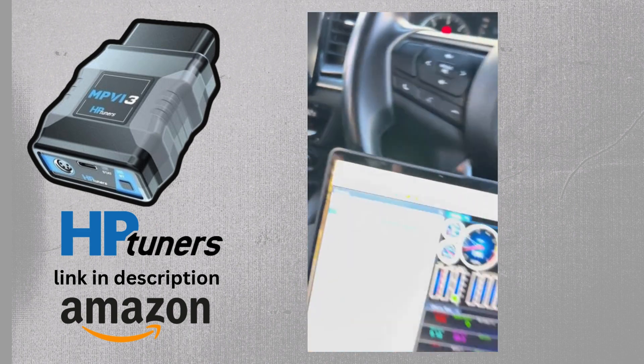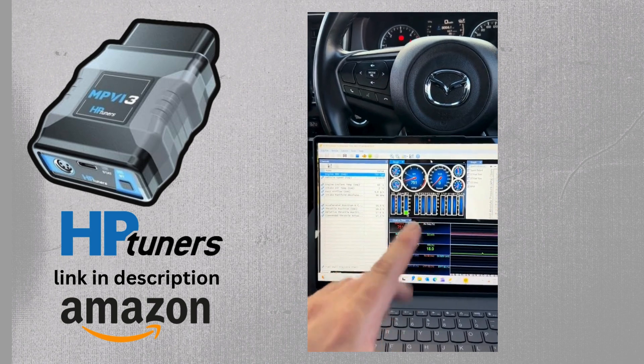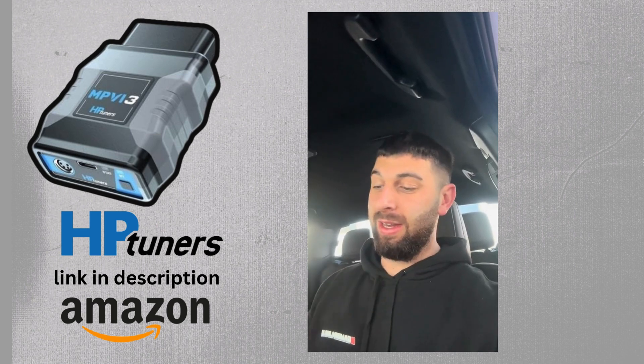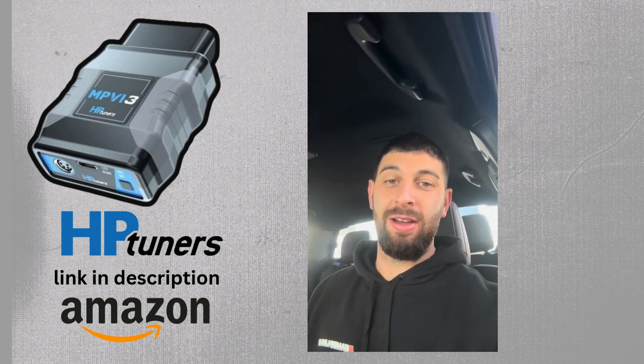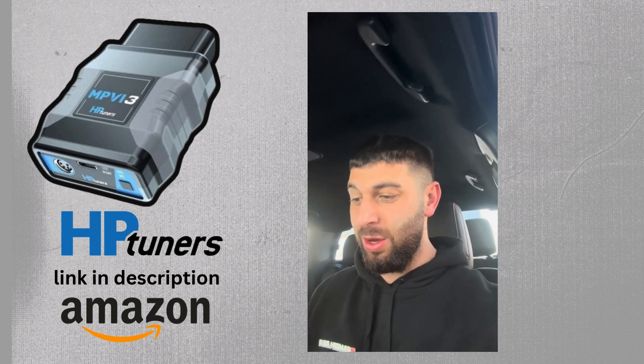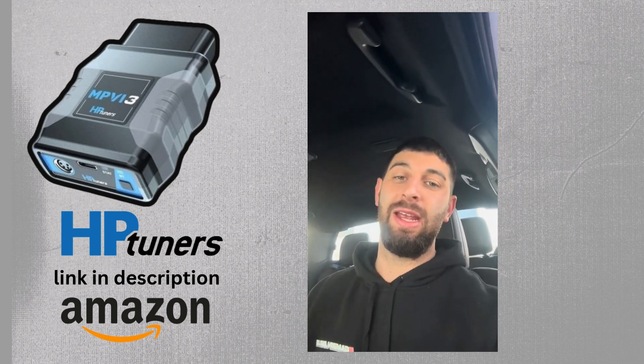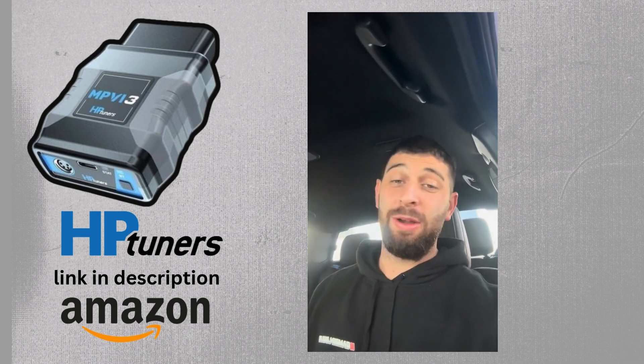This little MPVI3 is also capable of tuning. If you need a tune on the fly, a live data stream, anything — or you need to diagnose any problems or have a program capable of tuning, which we will get into in another video — it is pretty much a no-brainer.